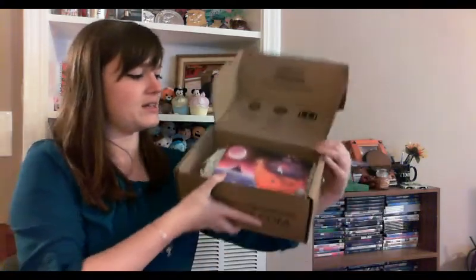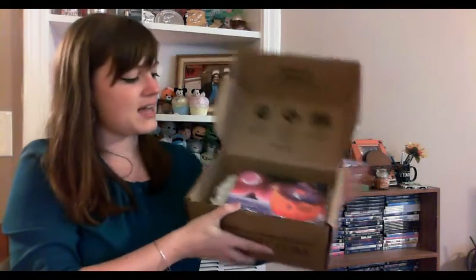No, that's not going to work. The box is open. This is what we have inside.